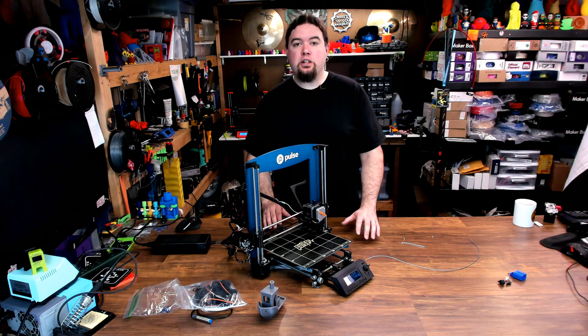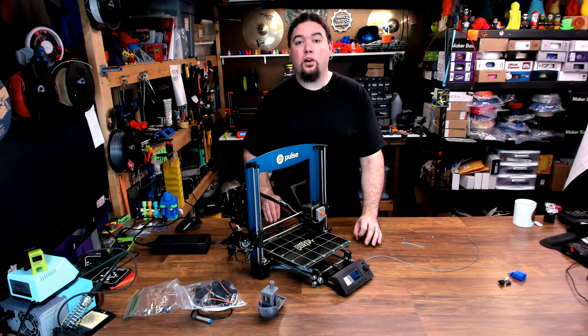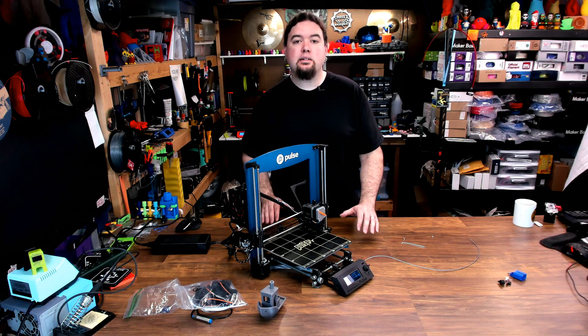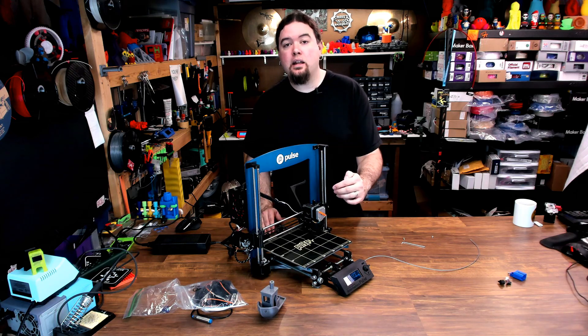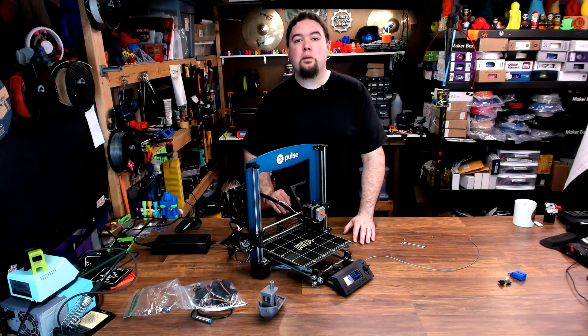Now there's one feature the Prusa Mark II never had that I always wish it did, and that was a filament run-out sensor. When the Prusa Mark III S came out and they were using the steel ball design on their sensor, I took that as inspiration to make a sensor that would fit on the Mark II extruder design, and that's probably the feature that I'm most proud of.